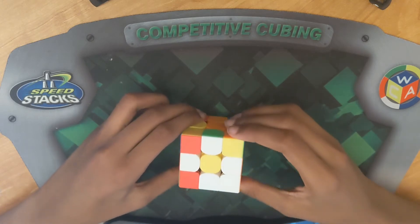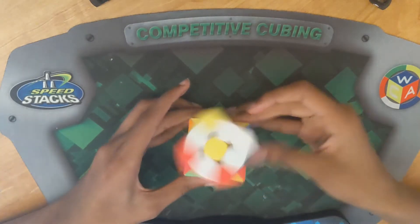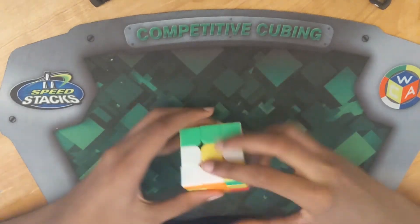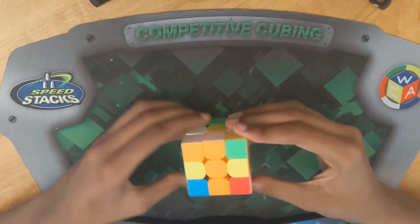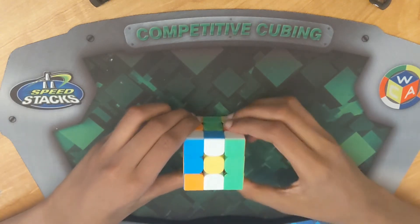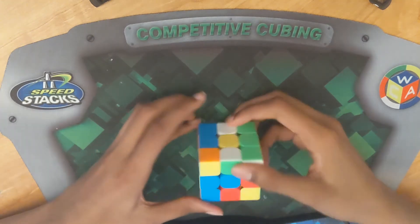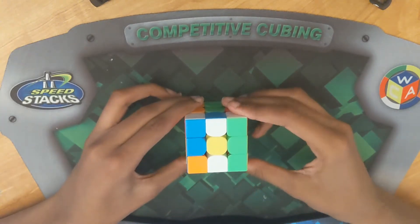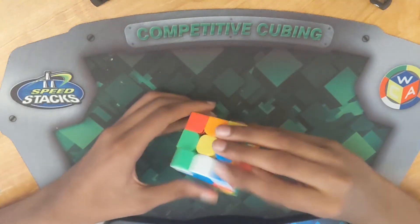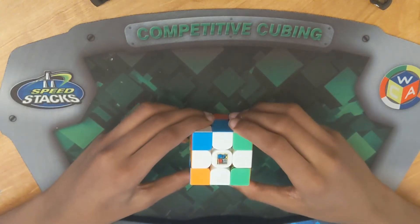Let's align it and make it into the white cross. First, I'm going to pick this red right here, put it to the red, then do an F2 to bring it down. Then this one is already aligned, so I'm going to do an F2 to bring it down. After that, I can put these two in at the same time because blue and green are opposite — if I do two turns it will align both of them. Then I'm going to do an F2 and an F2 to finish that white cross. Let's move on to the next one.